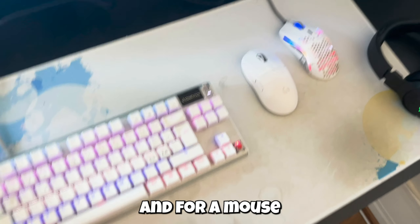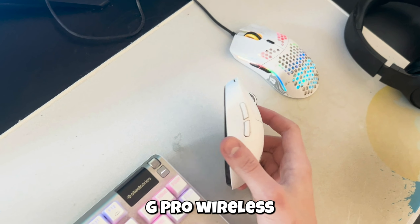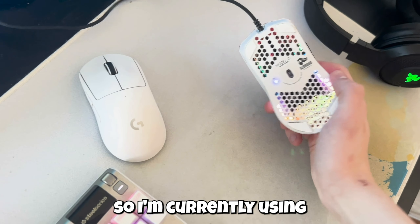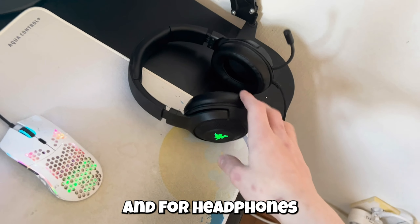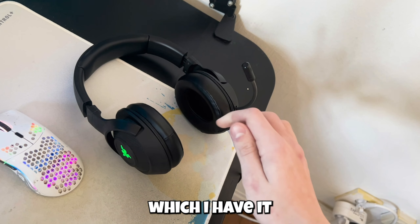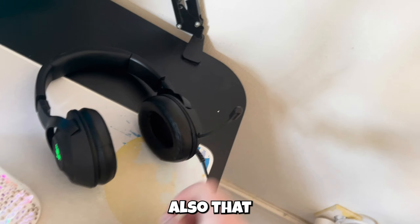I think it's really good. For mouse, I used to have this Logitech G Pro Wireless, and now the Model O. For headphones, I used to have this Razer — I don't know which type — but I think it's good, and I use this microphone that comes with it.